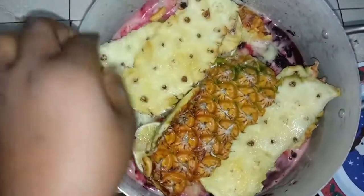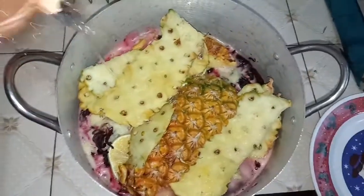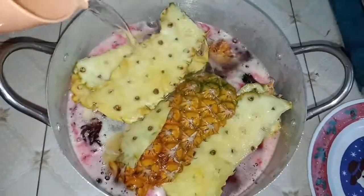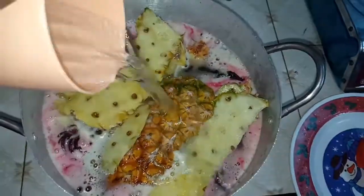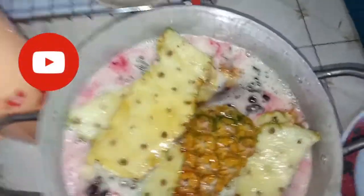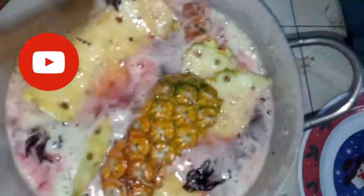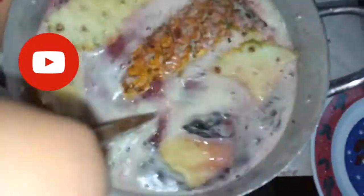Put the pineapple peels in and make sure they are well situated inside the pot. Then add water — you can add as much water as you want. Then stir using a spatula to make sure everything mixes in well.